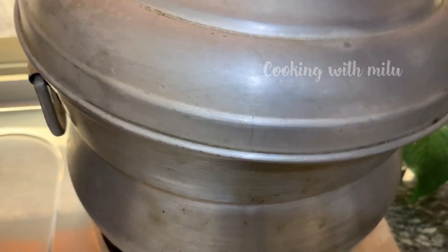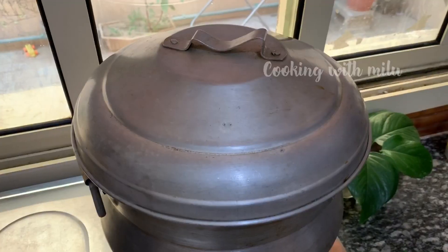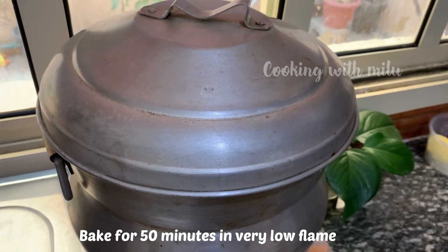Once everything is ready, pour the batter into the baking tin with the baking paper lining.